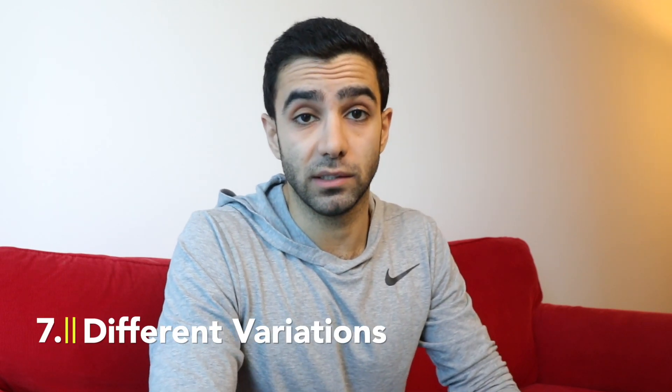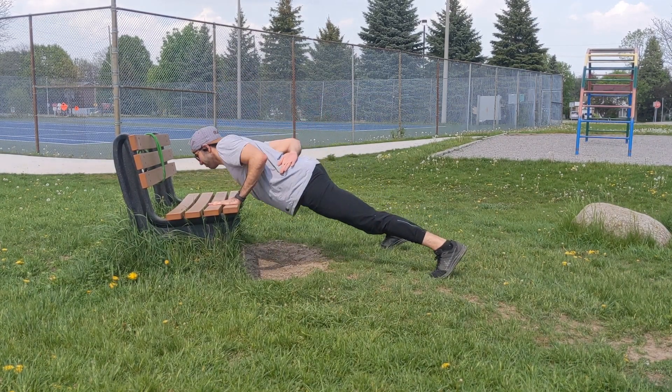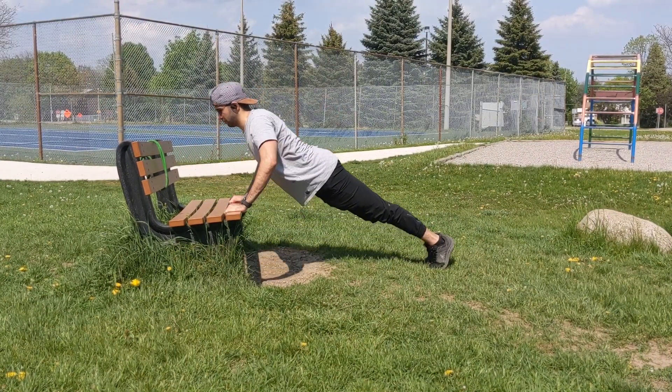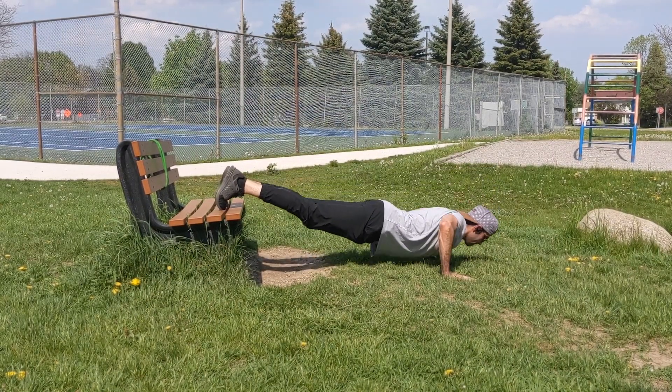Another way to make an exercise harder is by changing the variation of that exercise. For example, instead of double leg you can do single leg, or in the case of push-ups, instead of two-arm push-ups you can do one-arm push-ups, or you can do incline or decline push-ups. This changes the mechanics and how you load the muscle, which increases the demand and makes it harder.